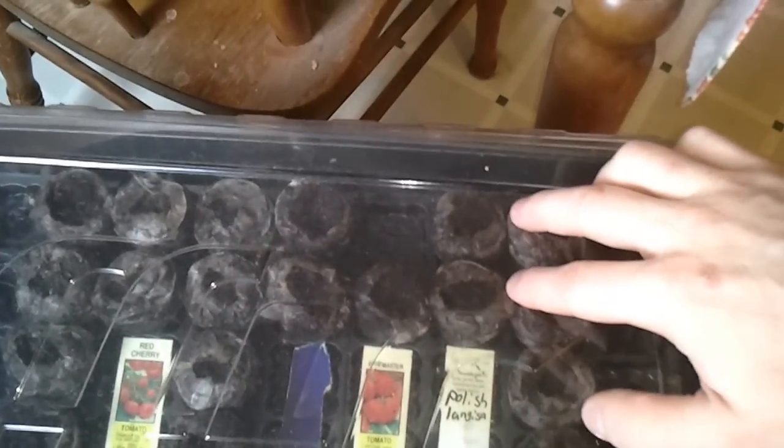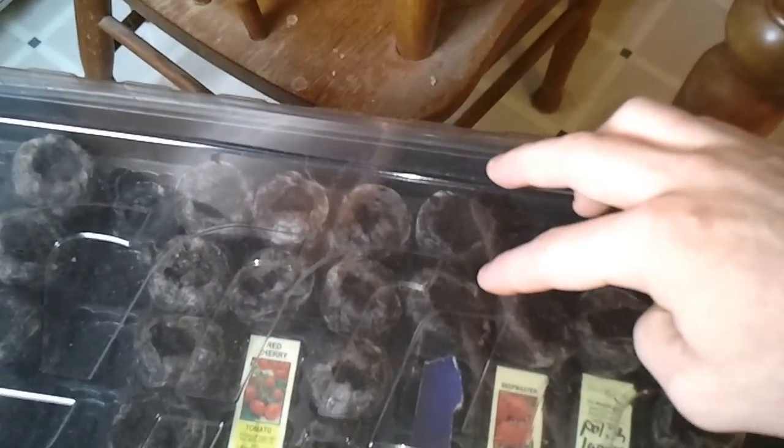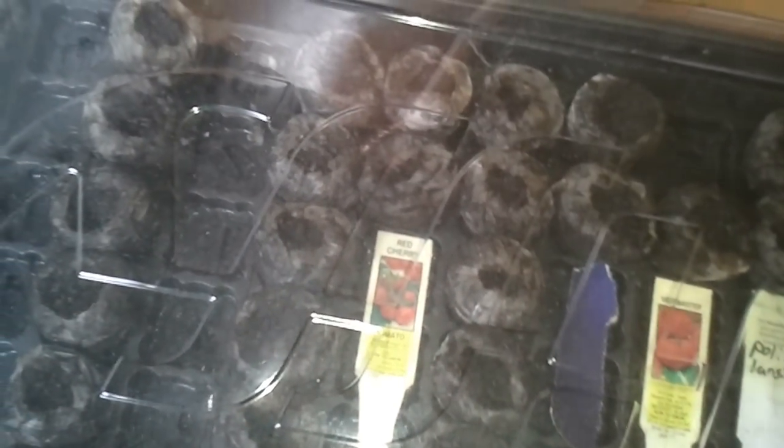While I've got you here, I'm going to show you something else I got going. I've got two Polish linguisas planted, one more beefsteak in there that hasn't sprouted yet. I got a blue marker which is for an OSU blue, and a red cherry which is for a Praxis cherry. I got two seeds of each planted, with exception to one beefsteak.